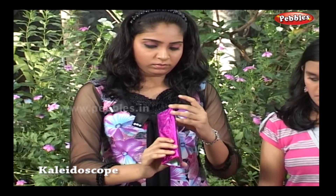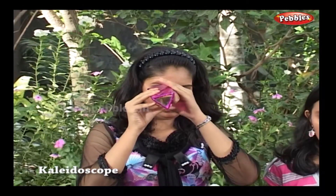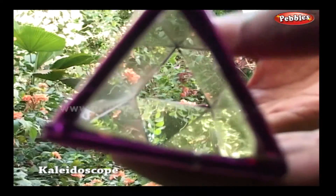When you look through it, you will see an array of beautiful multiple images. Wrap a semi-transparent plastic to one end, place some beads over it, and again pack them by placing another plastic paper.